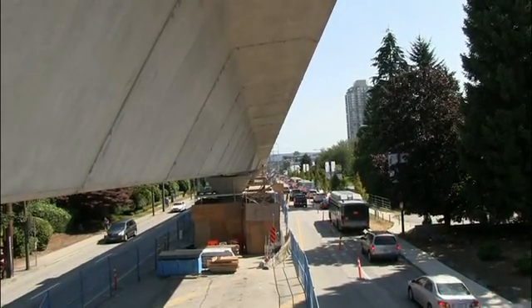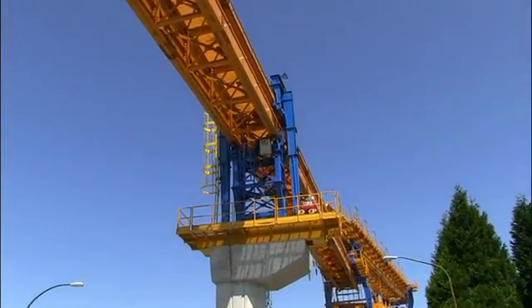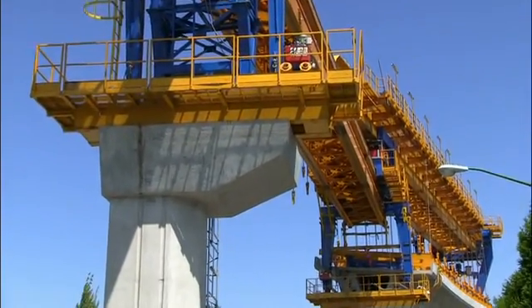Most of the Evergreen Line's elevated guideway is built by assembling guideway segments using a launching truss. Technical Director for EGRT Construction Merrick Priest walks us through the process.